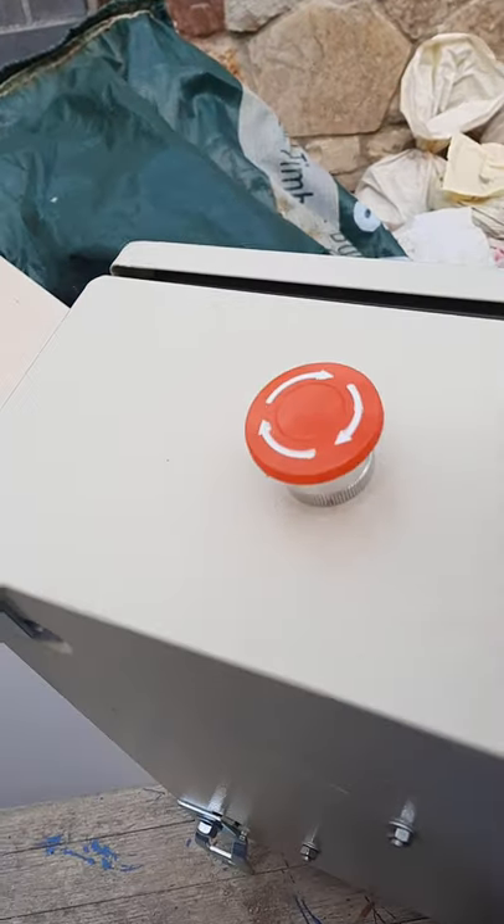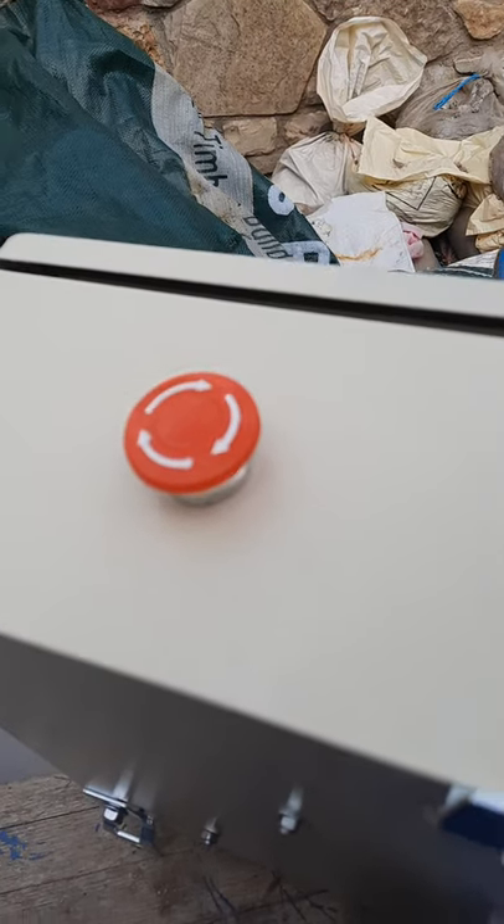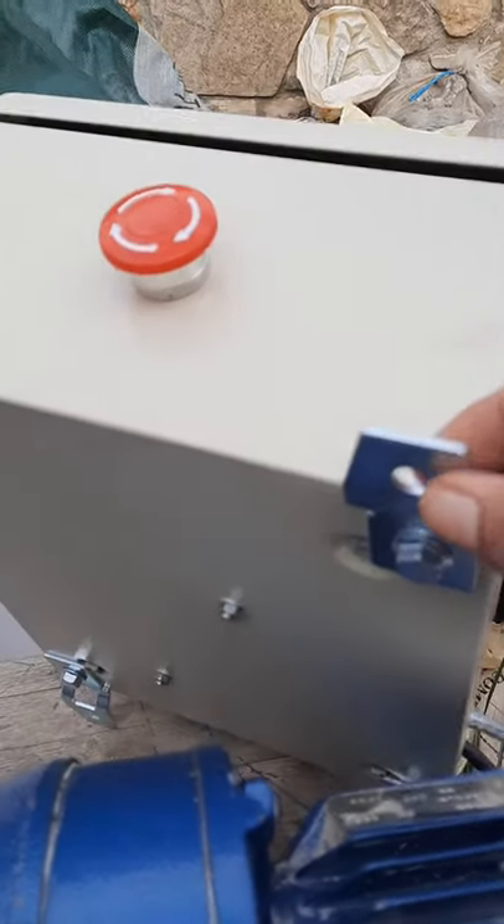Switch it off. And you need to wall mount this box.